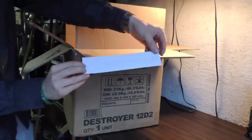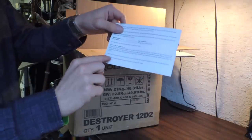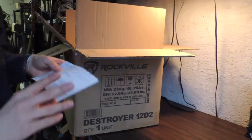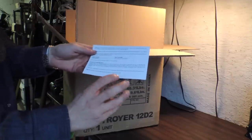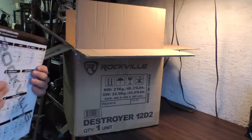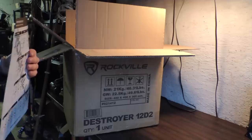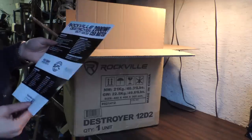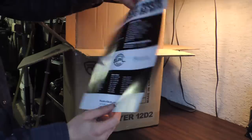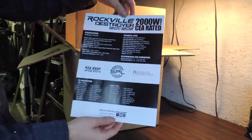We get a Rockville sticker and a warranty card — it is a one-year warranty, however the buyer is responsible for sending the defective item back to Rockville. I've had to do that once with their first Canine sub and that cost me about 30 to 35 bucks, so on this one it'd probably be closer to 40 or 45. I will say when I did send my last one back they were really good about it — they sent me out a brand new V2 Canine. Then we have their wiring sheet and all their specs.